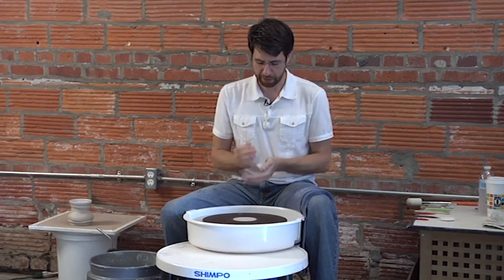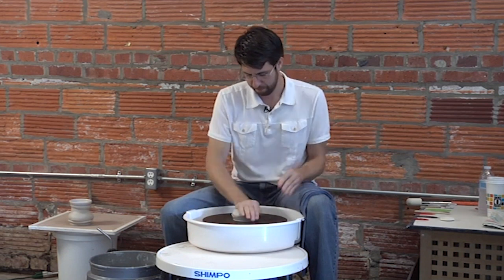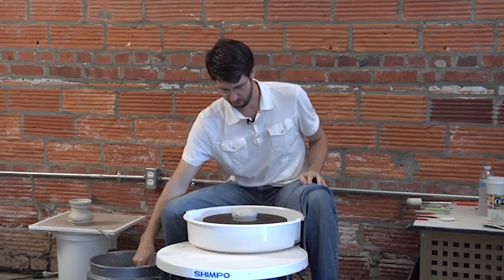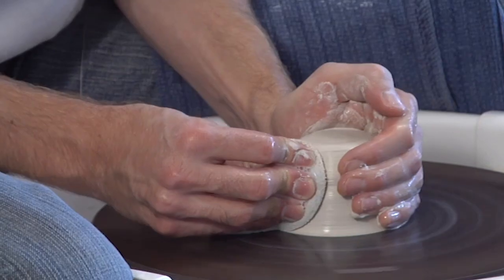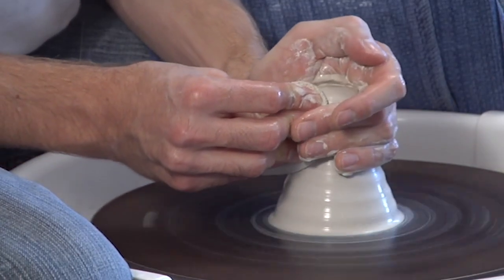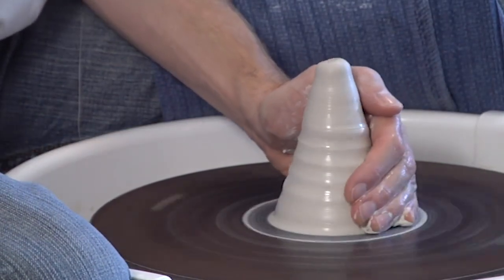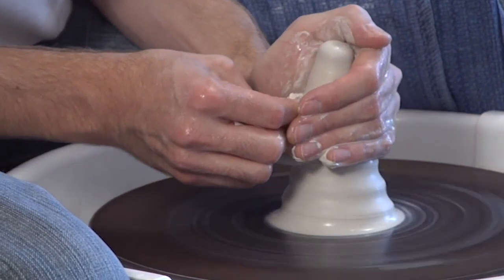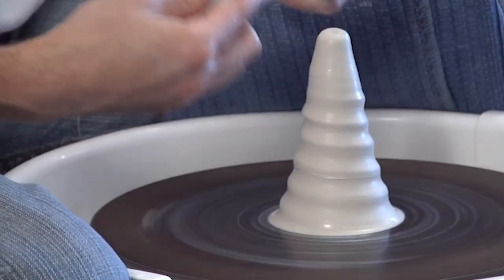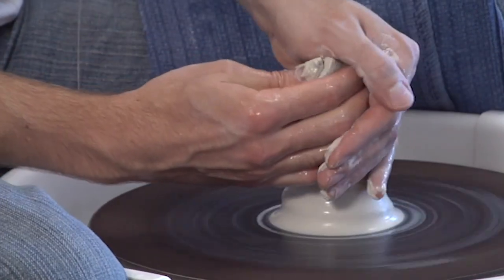This ball of clay is 1⅛ pound, so it's going to be a little bit smaller, but otherwise it's really similar to the tumbler shape. Even on a smaller ball of clay like this, I still like to center up into a cone because I feel like it centers more of the core of the ball of clay rather than just the outside surface of the clay.